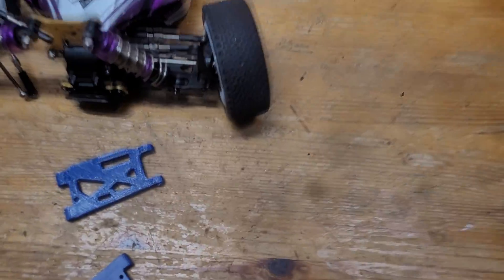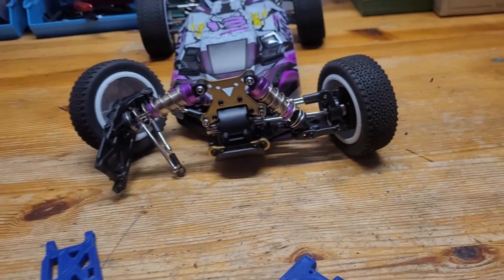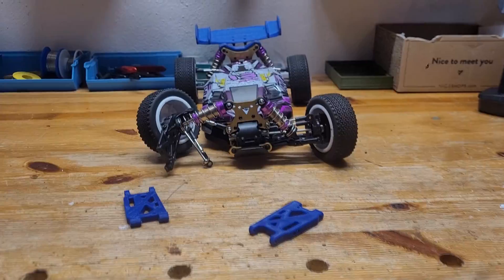Here we have them. All that's left to do is to take the old one off, put this one on, put it all back together, and it should be good to go.